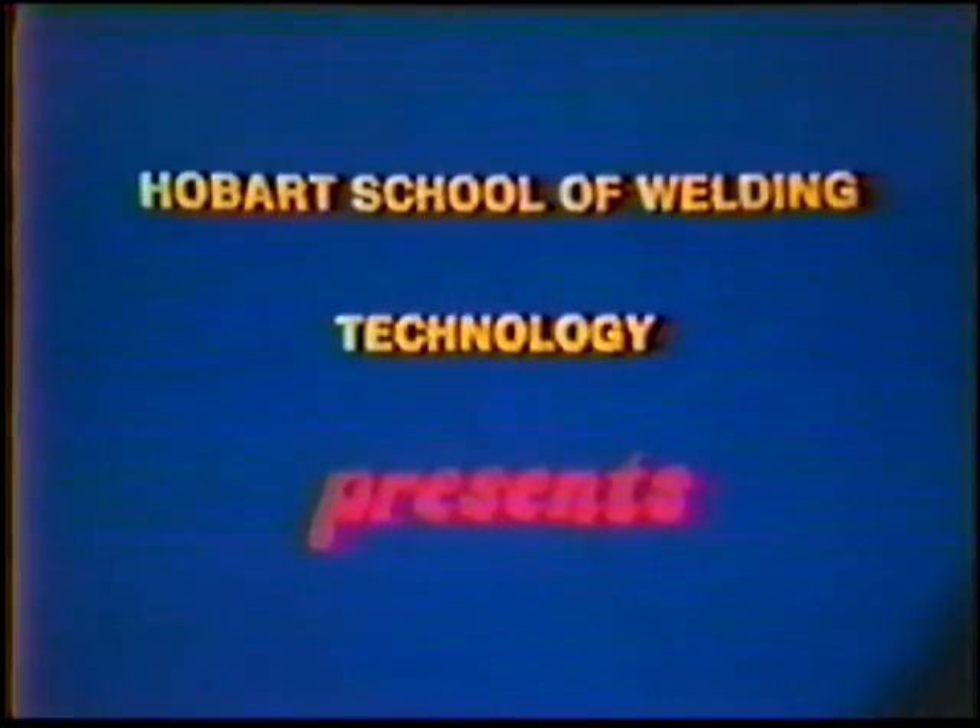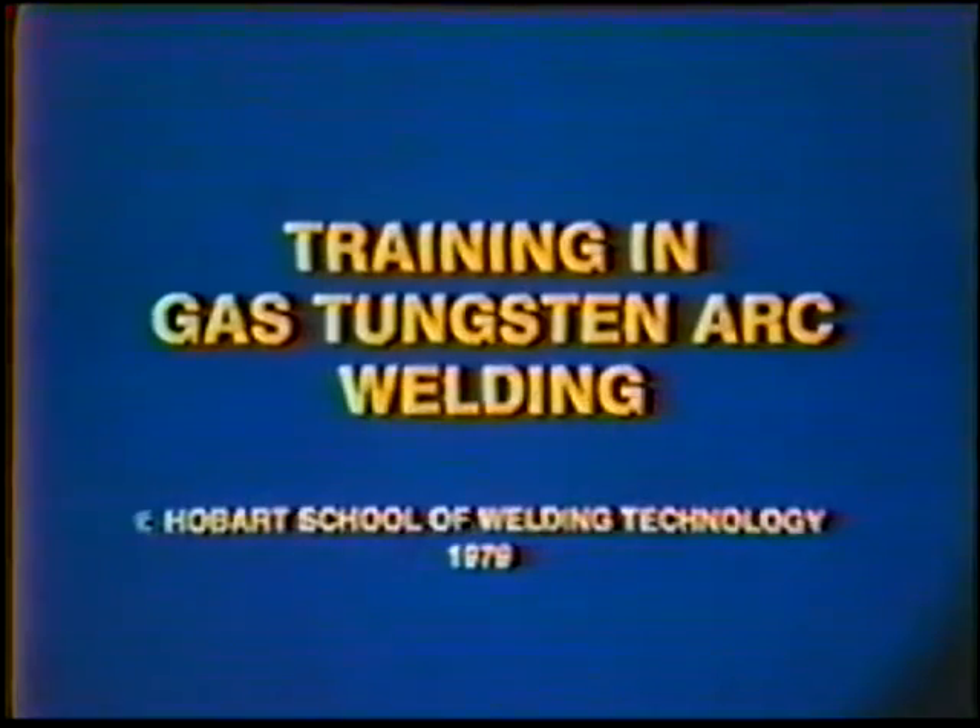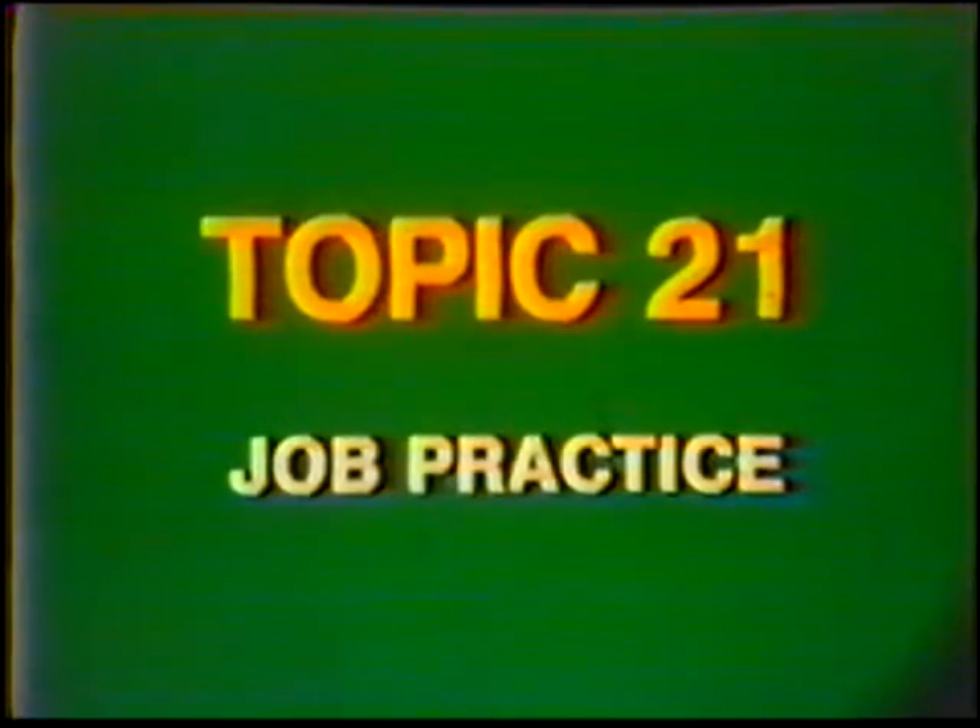Bobart School of Welding Technology presents Training in Gas Tungsten Arc Welding. Topic number 21, Job Practice: Square Groove Weld, Butt Joint, Flat Position with Filler Metal, Aluminum.